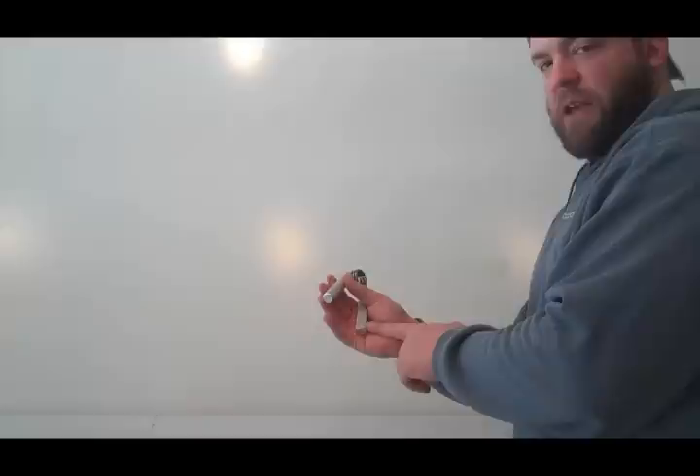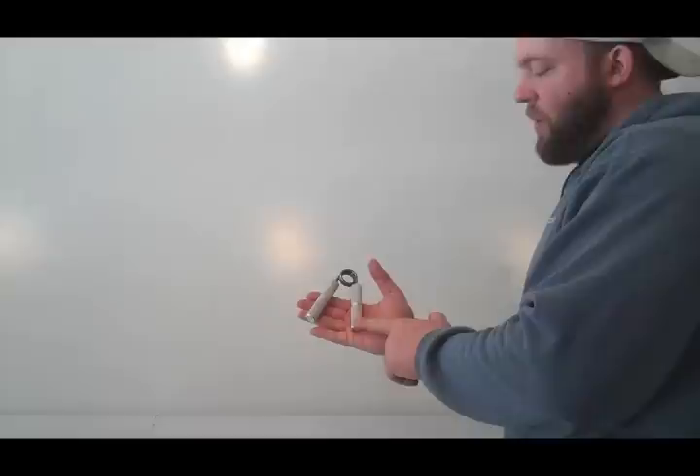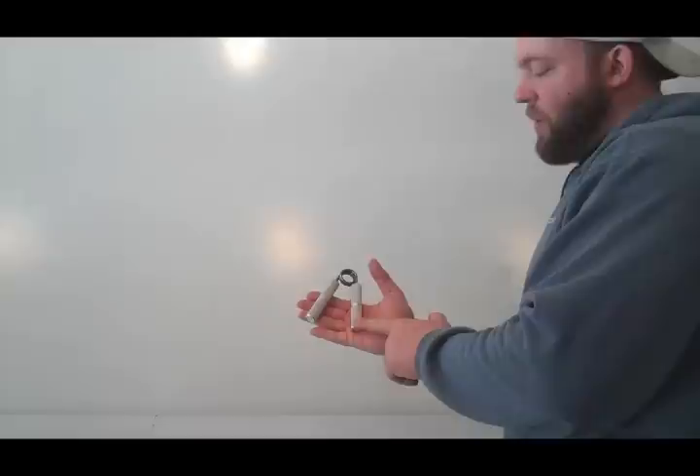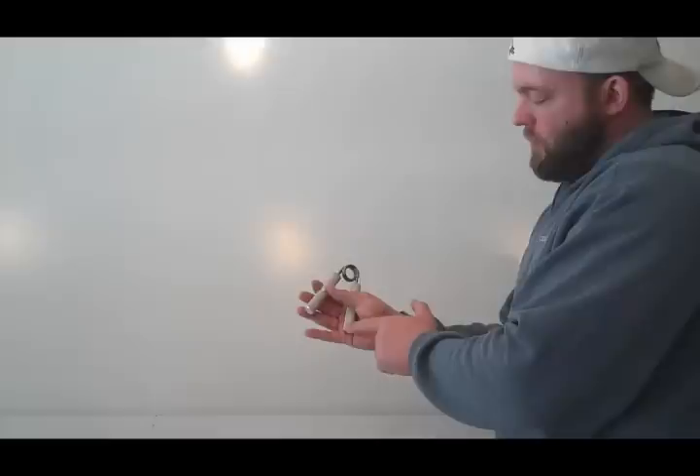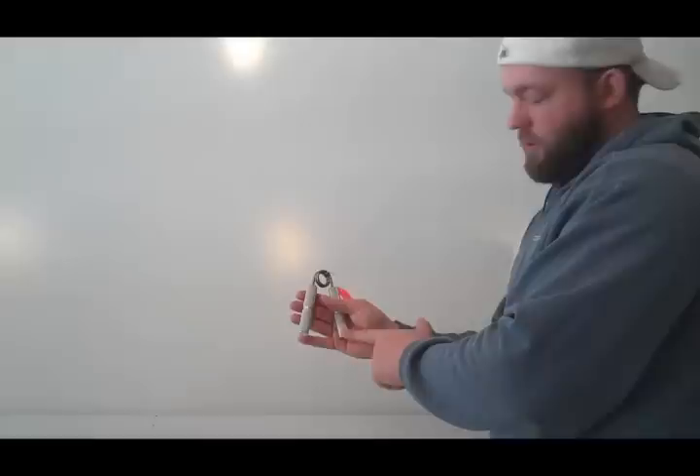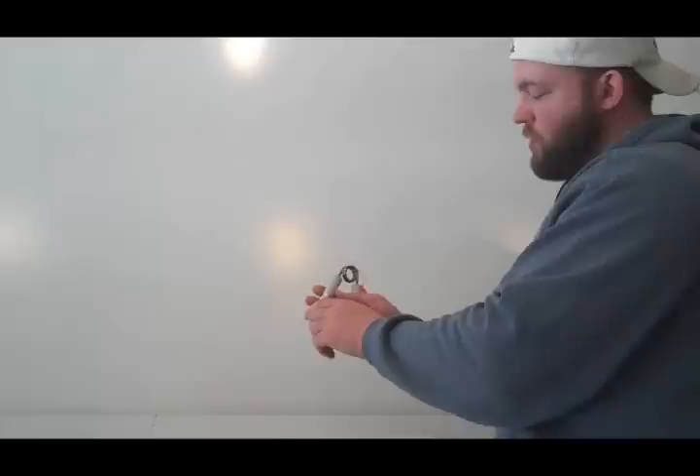One other thing — not only just putting it forward in your hand, you also want the angle set properly. When you do this, the back handle is going to sit lower on your hand than the front handle. You can see there, this handle is lower than the front handle. If you go the other way, it's not going to work right. You want the back handle lower — and again, that's the dog leg handle.